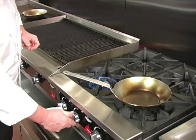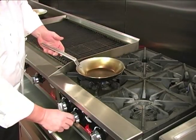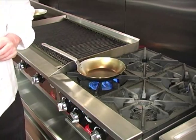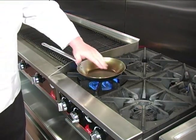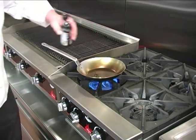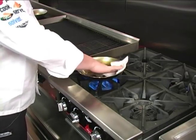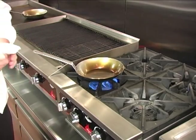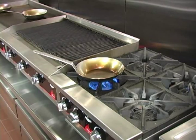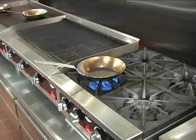Now let that pan cool completely. Once cooled, repeat the process — warm the pan again. I can't emphasize enough that we don't want to rush this process; we want to take it very slow and use multiple coats of very thin oil. Give it another coat, being very careful not to have any drips or runs. You can see now that the oil has reached its smoke point, beginning to evaporate and form that cross-link to the previous layer.